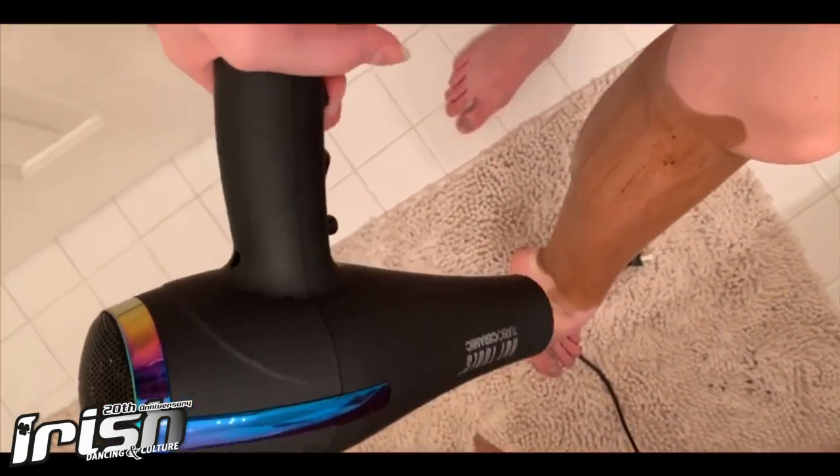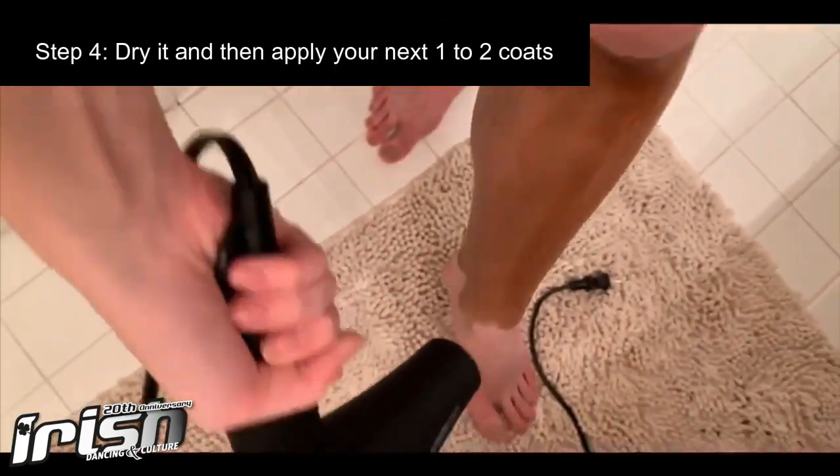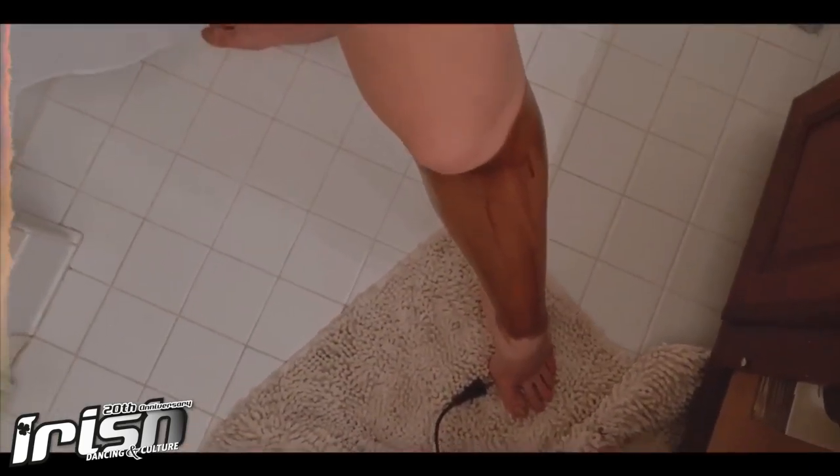Now dry it and then you can apply your next one to two coats after that. I'm all done tanning my leg. As you can see there's a huge difference in shade color.